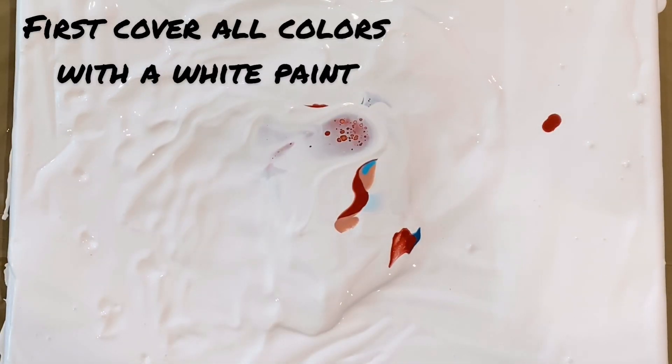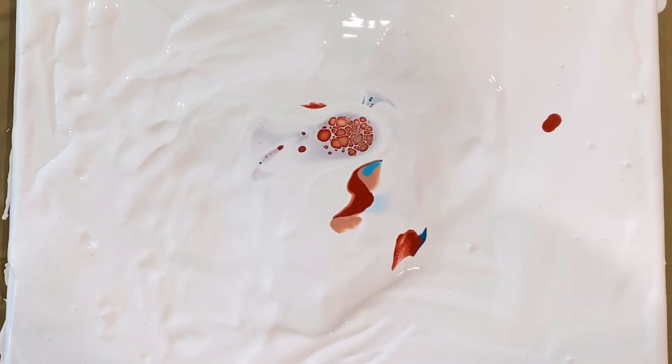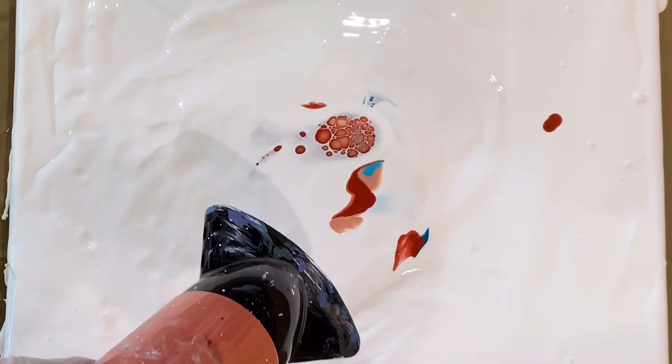As you can see right now, almost no colors — everything is covered by white. Now we need to think about where we want to go with this. Let's try going one way. Let's try that.